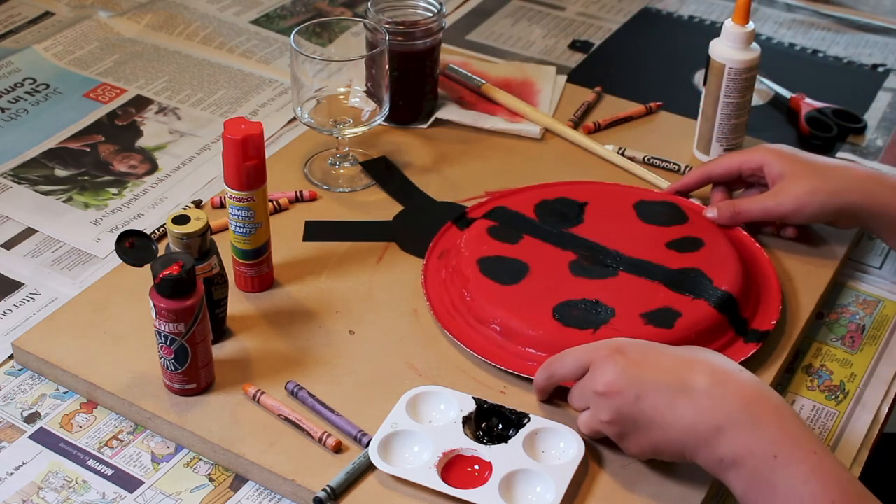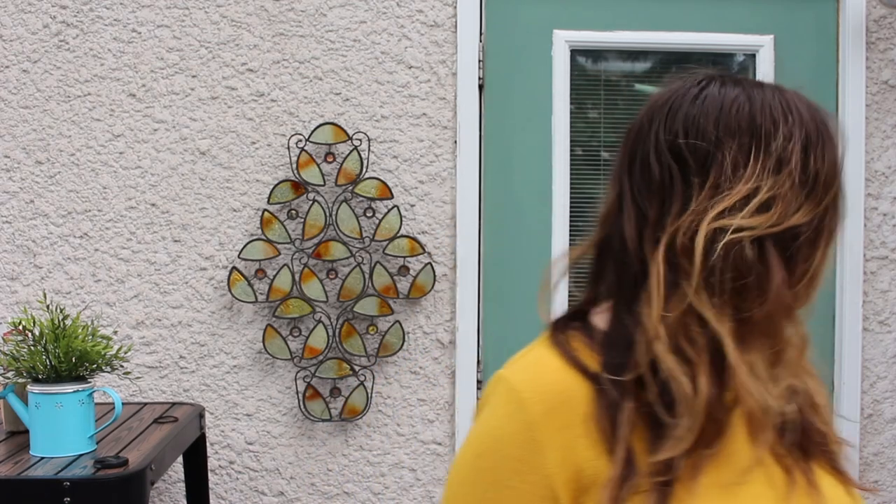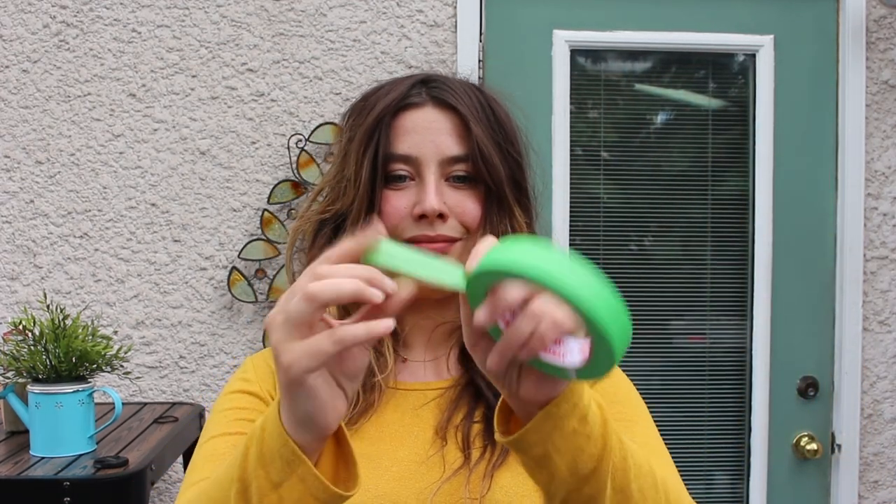And we have completed our ladybug! Hope you had fun with the craft. I am going to hang mine on the door, so I need a piece of tape. You make the piece of tape into a circle.